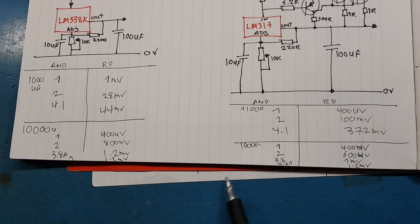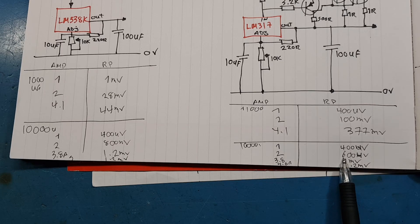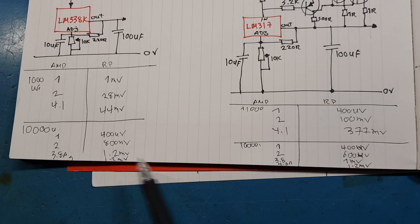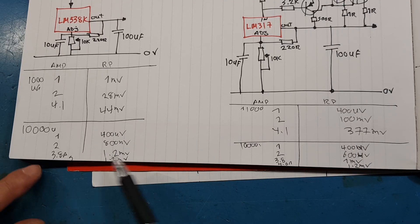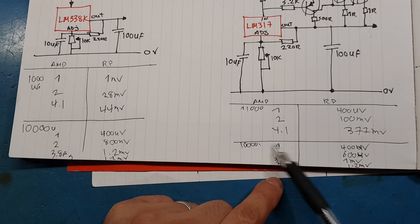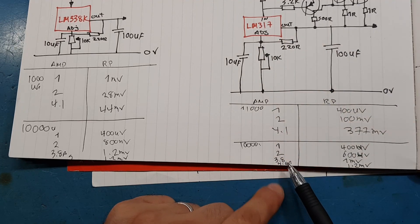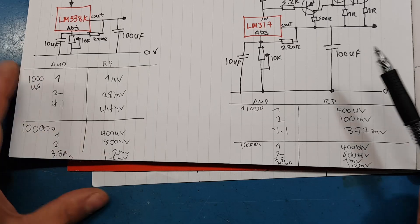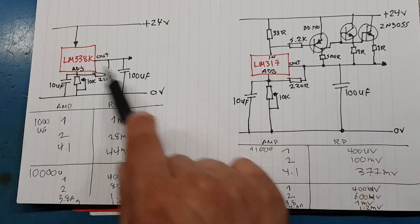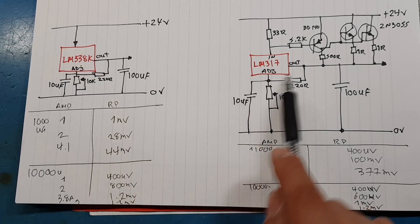With 10,000 microfarad — which is more like what everyone would use with a bridge rectifier at these current levels — they're almost tracking each other. At 1 amp: 400 microvolts for both. At 2 amps: 800 versus 600 microvolts — really just background noise at that level. At 5 amps, both give 1.2 millivolts of ripple. With 10,000 microfarad and low input ripple, both parts perform exactly the same.